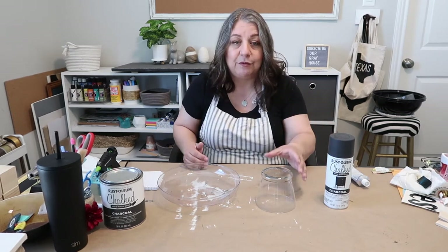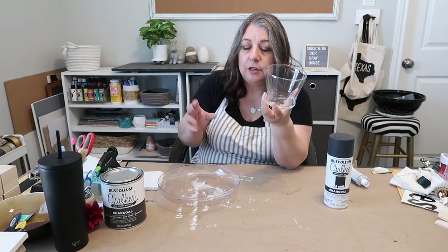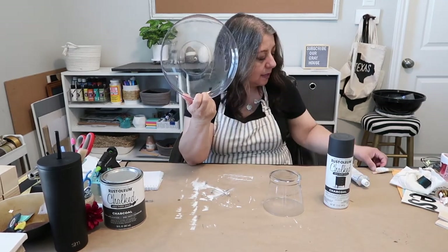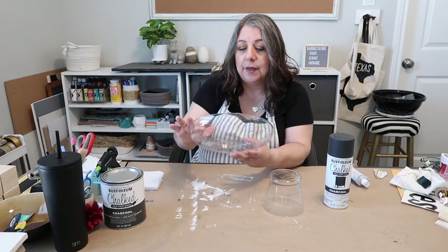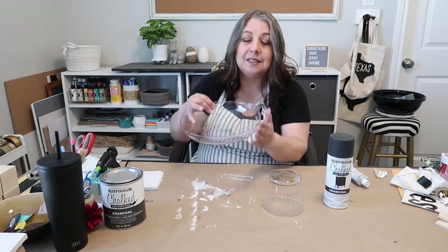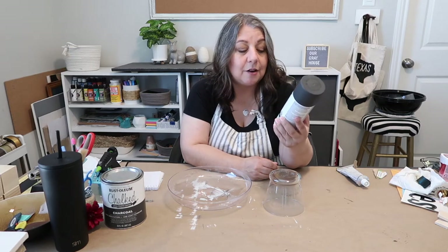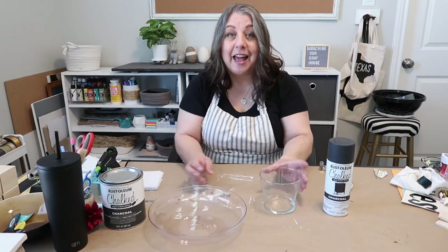You're gonna use this shape base — I like this shape, there are other shapes you can use, like the regular straight up and down one, but this one has a little angle out. And you're gonna use this little plastic decorative garden dish. It's about that thick — there are deeper dishes and different shape dishes you can use, whatever you want. This one doesn't have any texture on it, which is why I wanted it. You'll also need some spray paint — I'm using Rust-Oleum chalked ultra matte paint in charcoal — and you'll also need some e6000.